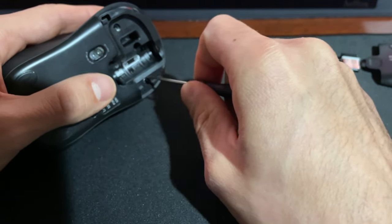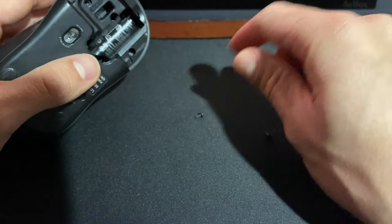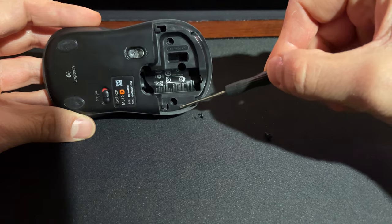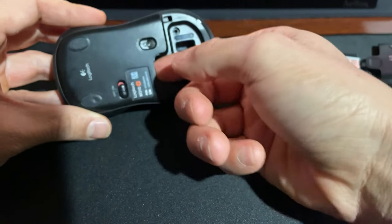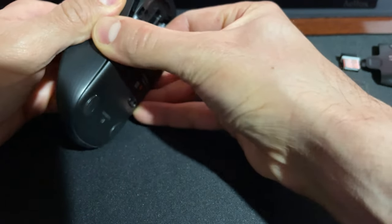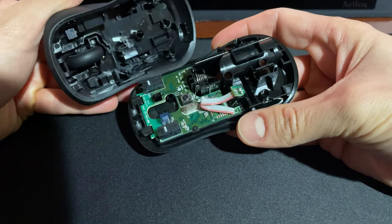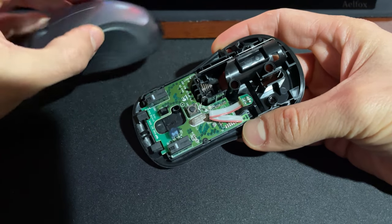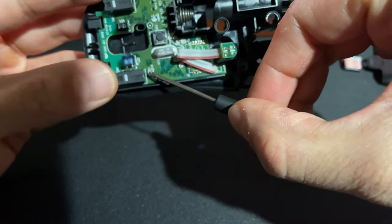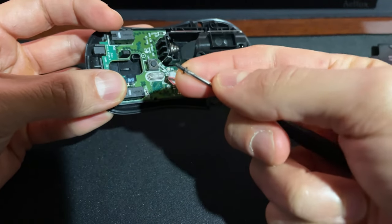So we're recycling and keeping something else in service. As you saw, we had that screw and that screw, and then this should just pull out. There's that — set this aside. This screw right there. There's our Omron switch. That's just one screw to hold the board down.